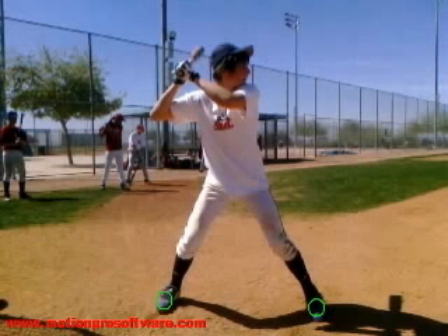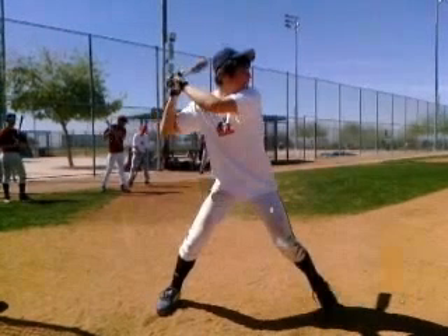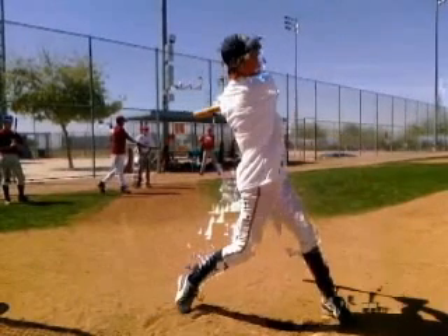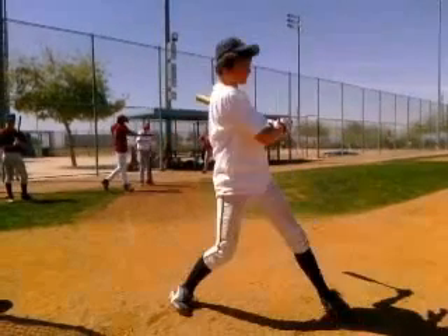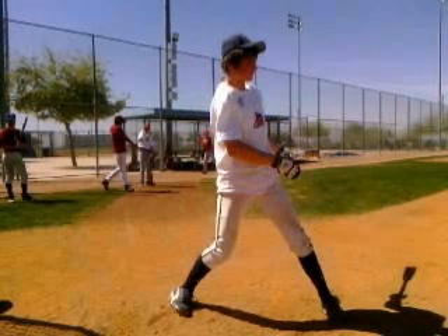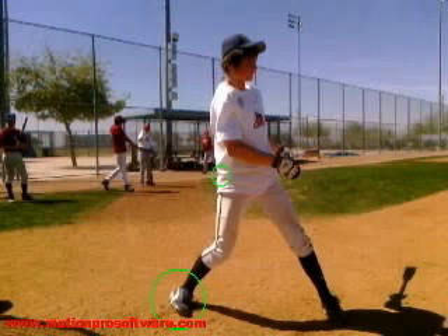We have to work on that bottom hand — not getting locked out. Going into another swing, you can see again it's locked out really early and we missed that swing. The feet are moving around a little bit. You can see on this turn — the end of the swing — that back foot didn't get rotated at all, and that hip got left back. We've got to make sure that hip gets all the way up by your front hip and that back foot gets all the way turned, and that's going to help you get through the baseball a lot better.